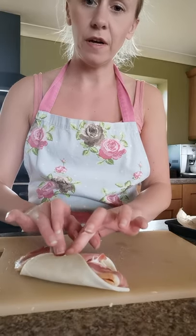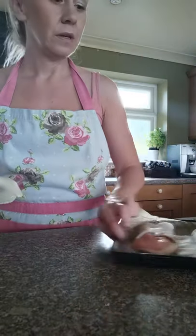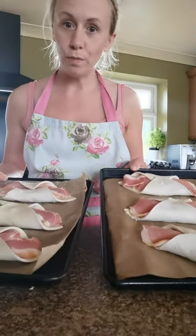I've carried on doing that with all the others — this is my last one, so fold that over and pop it onto the tray. I've managed to fit three on each tray so I've had to use two baking trays.